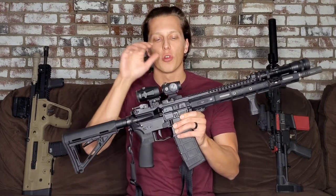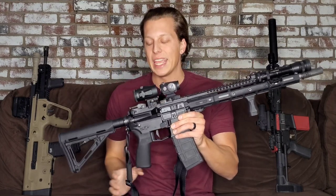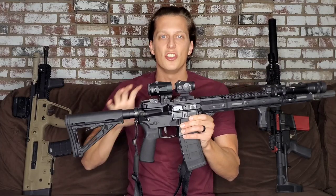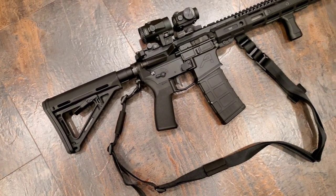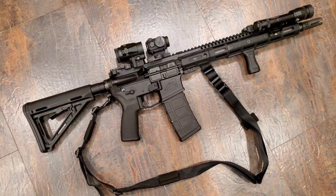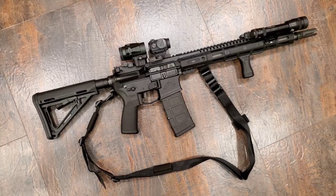The three most important things for a patrol rifle are going to be your optic, your flashlight, and your sling. The rest are just accessories and cool add-ons that are beneficial but aren't necessarily game changers. The things that are most important are those three, and we're going to go over those quickly.